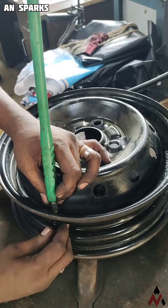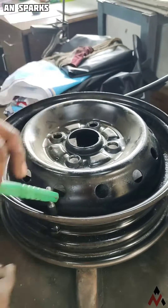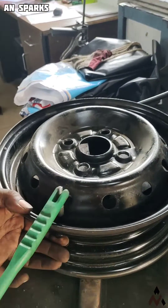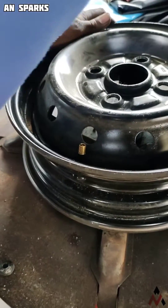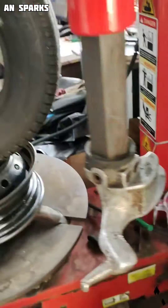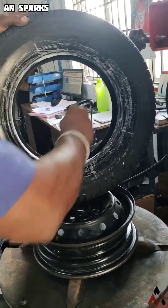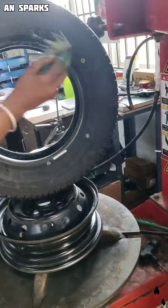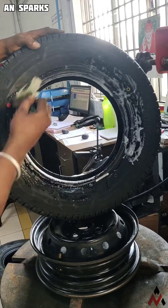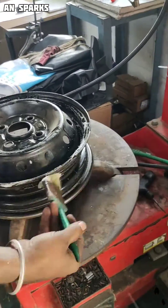The operator fits the air nozzle for the rim and ties it with the use of a special tool. He then takes the new tire and applies grease, or soap oil as it's called in some areas, on both sides. He inserts the tire backwards and towards the top of the rim.